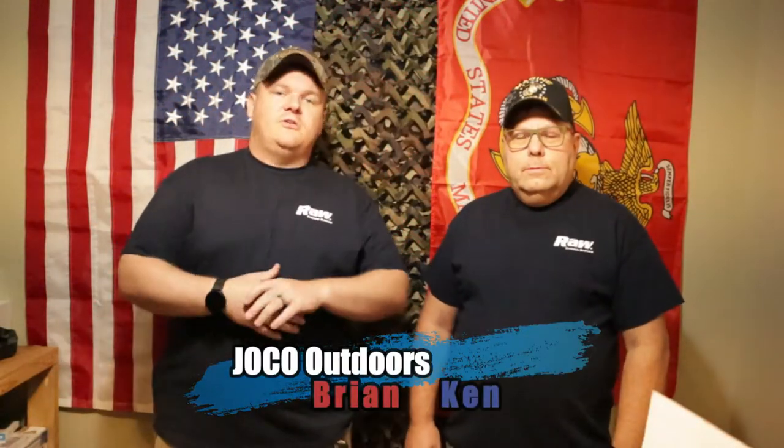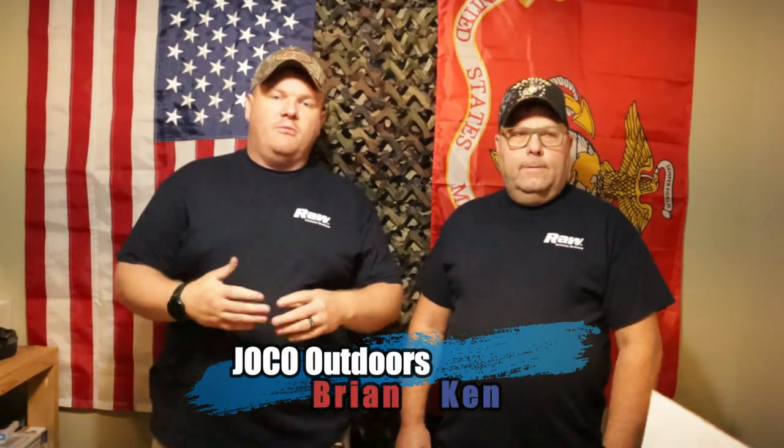What's up everybody? Welcome to Joko Outdoors. We're glad you guys are here today. We are going to be talking to you about some new scent we're going to be using during deer season. Deer season has just started for us - archery season has. We've got some new deer scent in and we're going to give it a try this year. We've heard some good reviews about this stuff, so we're going to give it a shot and see how well it turns out compared to what we've used in the past.